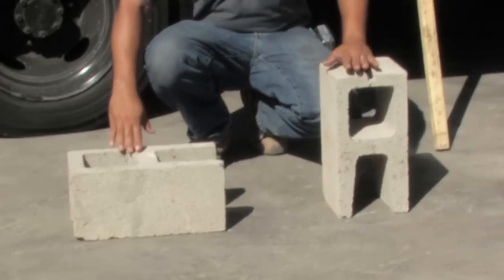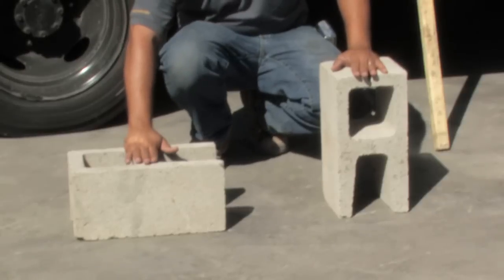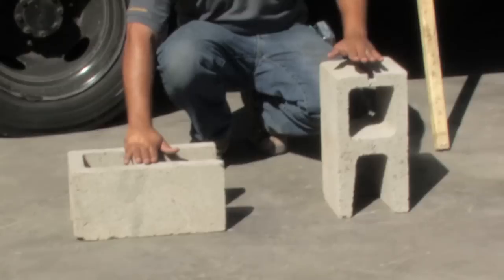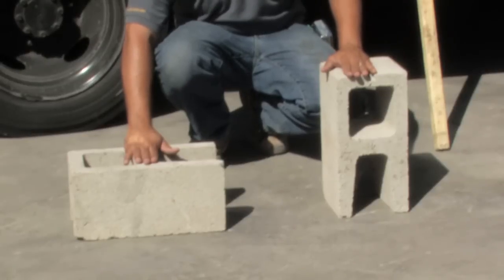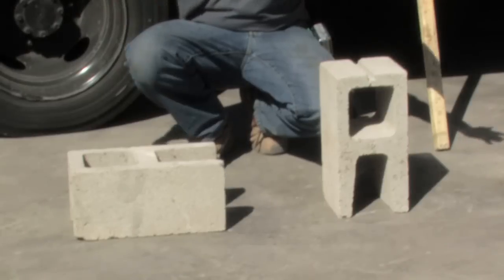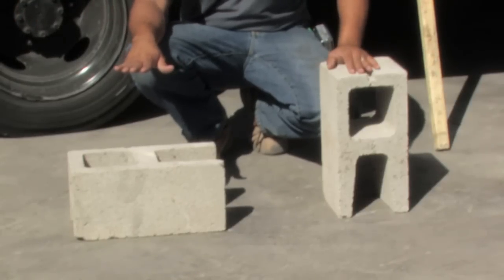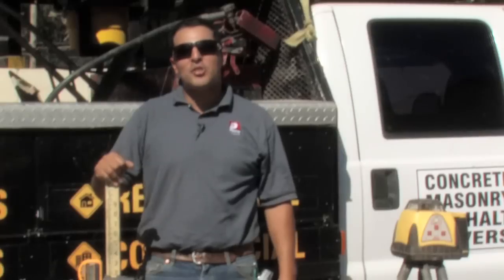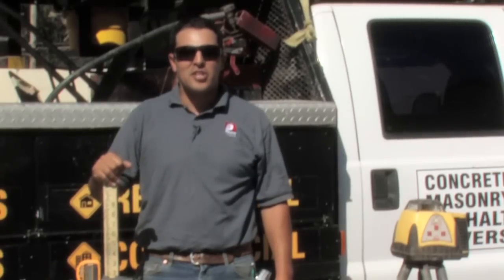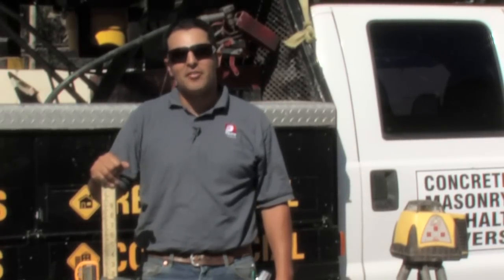Now that we know the two different elevations, we can now build or adjust accordingly. This elevation is now about eight and a half inches below this elevation, and so if I wanted to level these two blocks — say these two were about three hundred feet away — I now know to raise this up about eight and a half inches. My name is Giuliano Prieto with Prieto Engineering and thank you for watching my video on how to use a laser level.